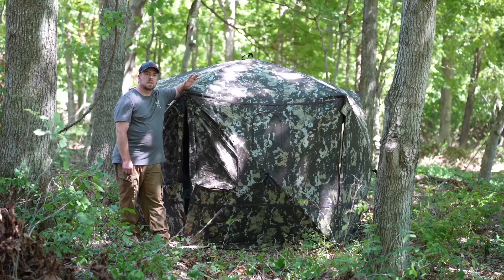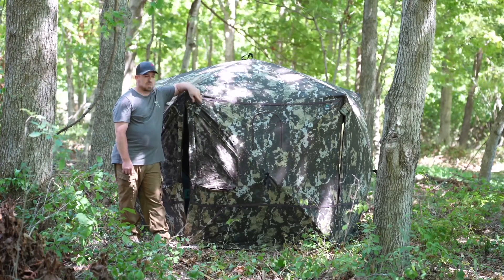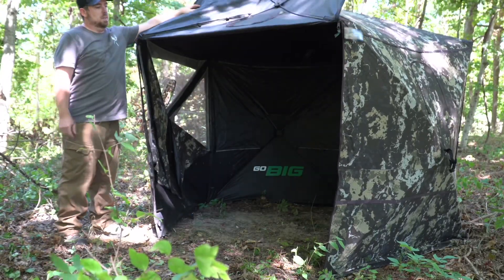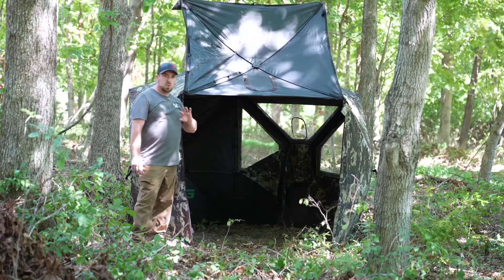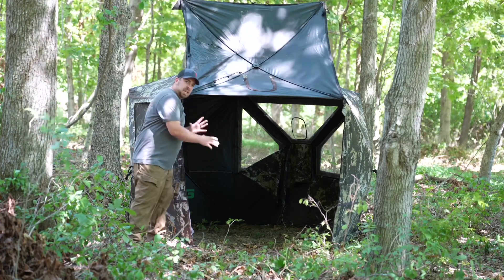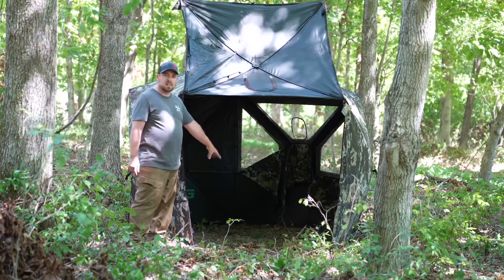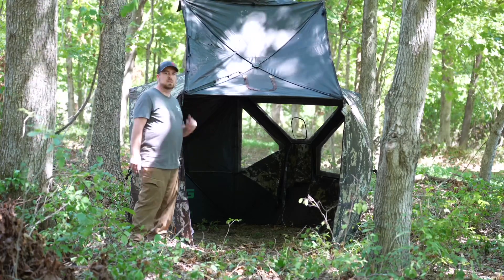One of the coolest and possibly my favorite feature of the Pentagon HD is this door right here. What other blind have you seen that could do this? We have such a big blind, we could have such a big door. This door allows us to get all of our gear in without trying to fit through that tiny little opening. We could all sit in here, put all of our gear in here, get it set up and have plenty of room. This has got to be the best feature of this blind.